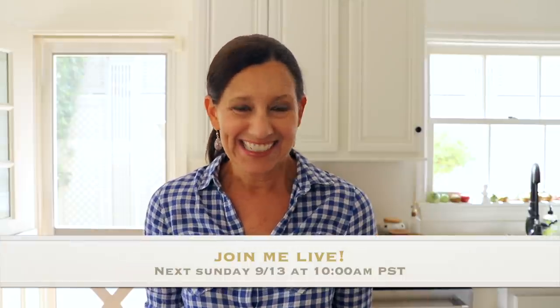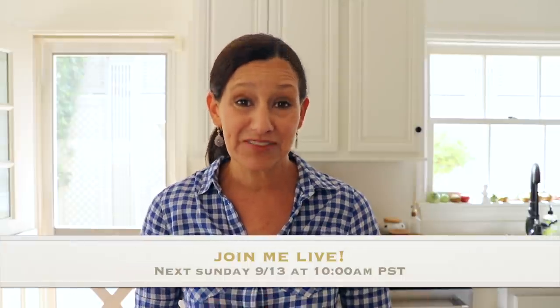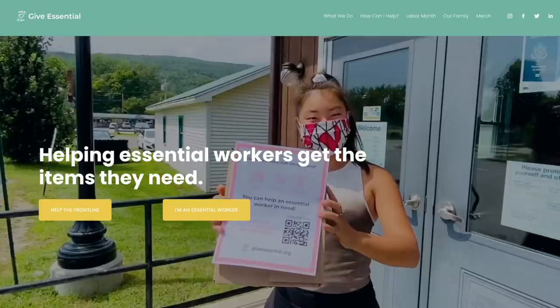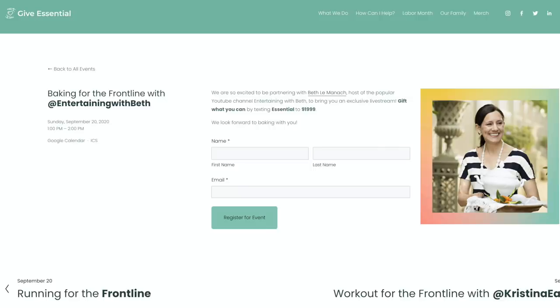Before we get started, I wanted to let you know that I'm going to be doing my first YouTube live video next Sunday at 10 o'clock Pacific Standard Time. I'm doing this in collaboration with Give Essential, which is a charity that was started by two college students — I'm so impressed — and the charity is benefiting essential workers who really need our help right now. I hope you will join me. All the information is in the description below. All you have to do is register for the live and then you'll be notified by email when it's set to go.